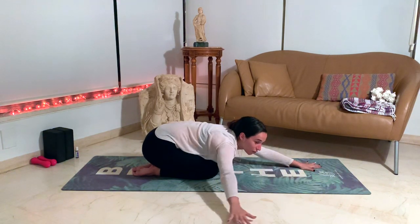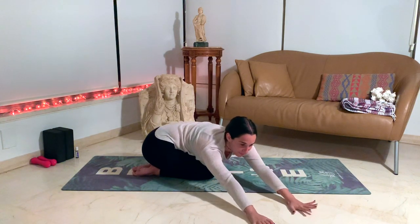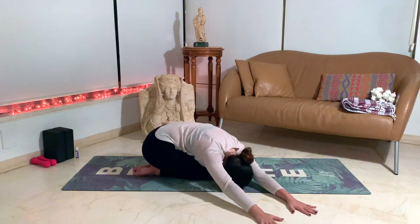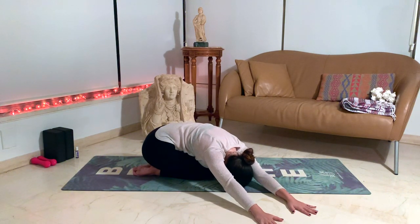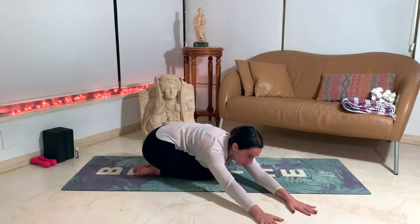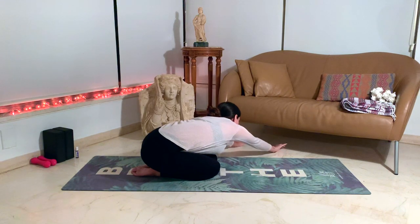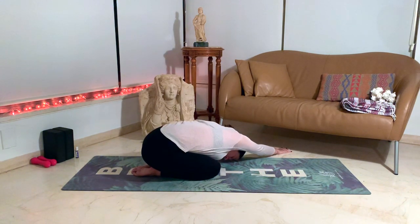We'll take the hands all the way to the right as much as we can, then go down again, feeling this nice deep lateral side-bend stretch on the left side of our body. Slowly rise up and let's change sides — bringing your hands all the way to the left side now, as much as you can, planting down the hands and dropping the forehead to the ground, feeling this deep lateral stretch on the right side now.